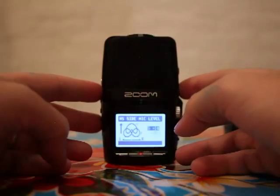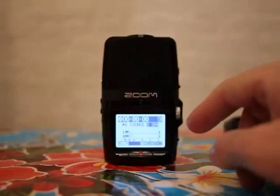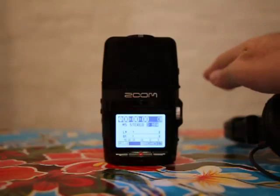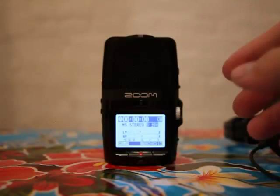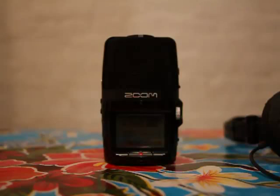What that does is it increases or decreases the amount of volume to the microphones here. That means that as it's picking up recording and sound from out here, you can bring in sounds that are basically happening behind you or surrounding the scene, which can add a lot of detail to a recording.